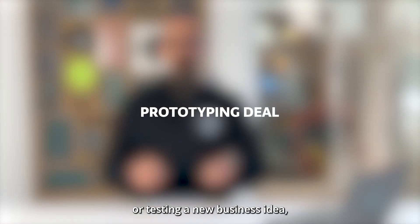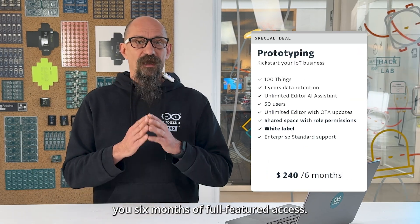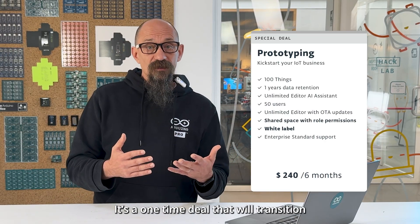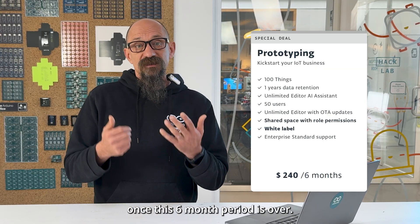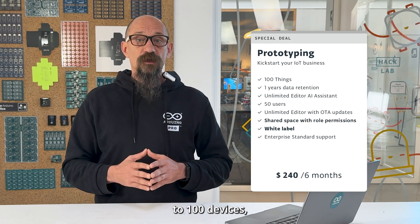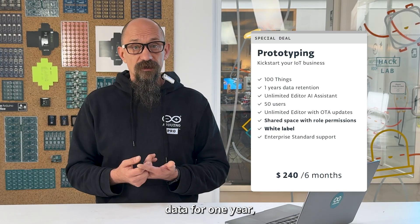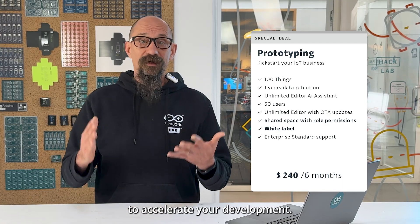If you are launching a product or testing a new business idea, the Prototyping deal gives you six months of full-featured access. This is the ideal starting point for professional applications. During these six months, you'll be able to connect up to 100 devices, collaborate with a team of up to 50 people, retain data for one year, and enjoy unlimited access to the AI assistant to accelerate your development.